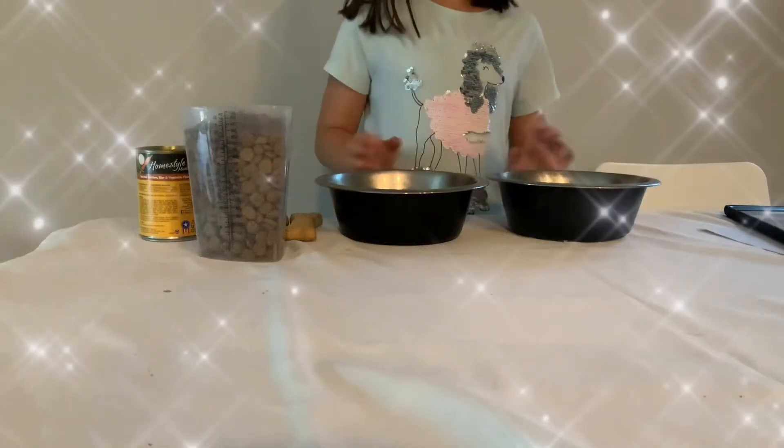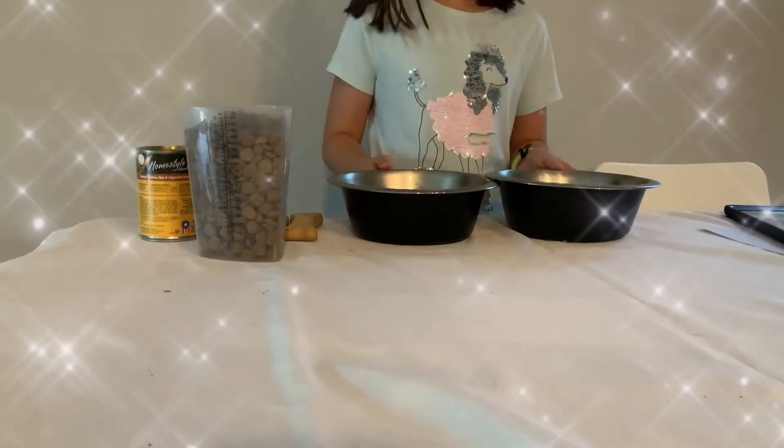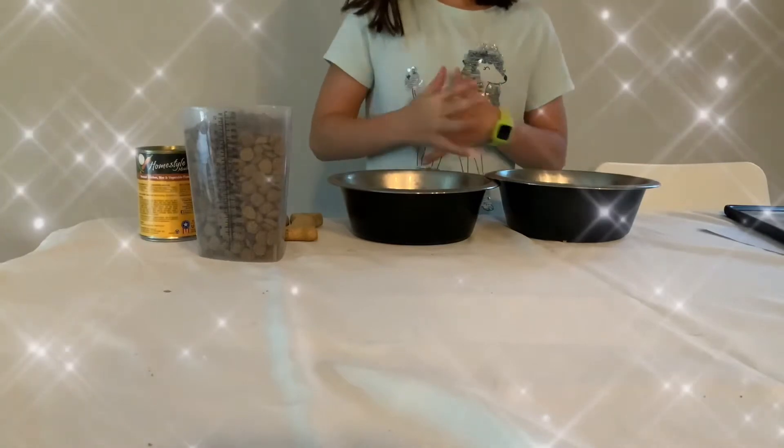Hello everyone! Today I'll be showing you how to make your dog's favorite treat for their birthday.